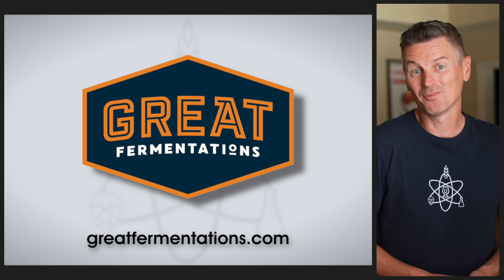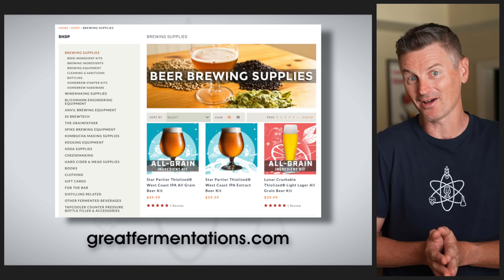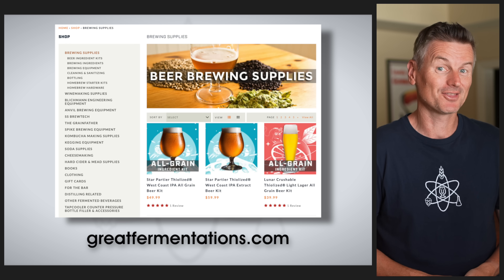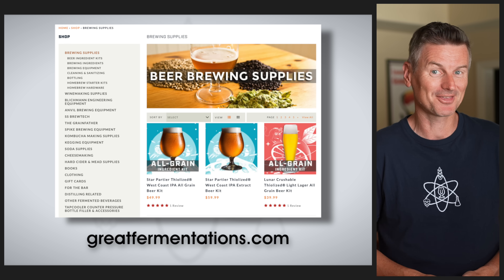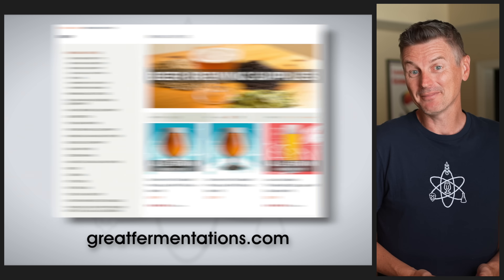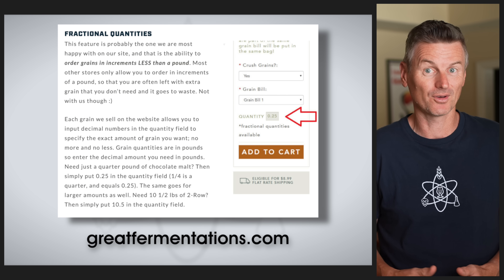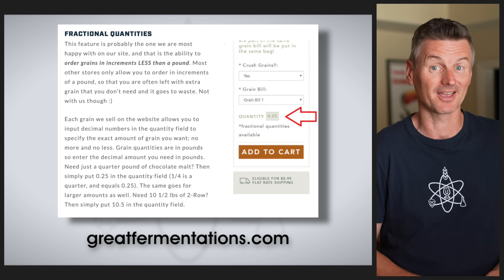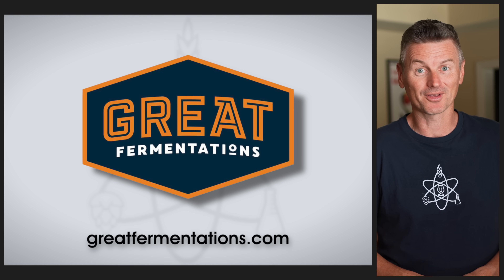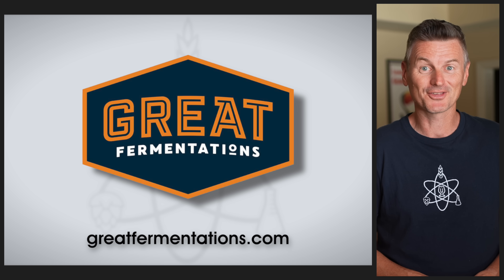A quick word about today's sponsor, Great Fermentations. Family owned and operated for more than 25 years, Great Fermentations offer a huge range of brewing supplies and equipment. They're well known for top-notch customer service and are super responsive to questions. They offer the ability to custom build your malt bills in fractional amounts, so you're not forced to order full pound increments when you only need a half or quarter pound. Shipping is free on most orders over $59. Check them out at greatfermentations.com.